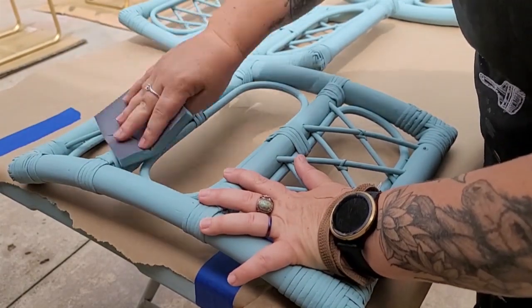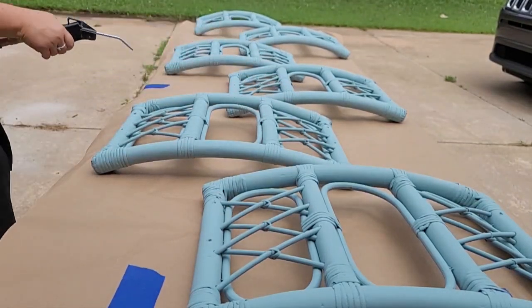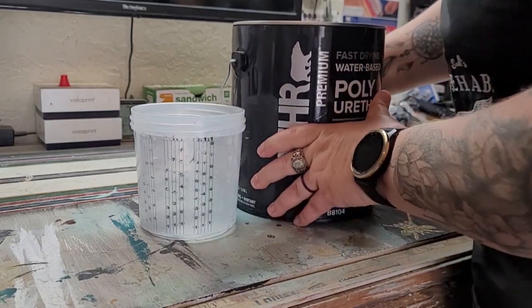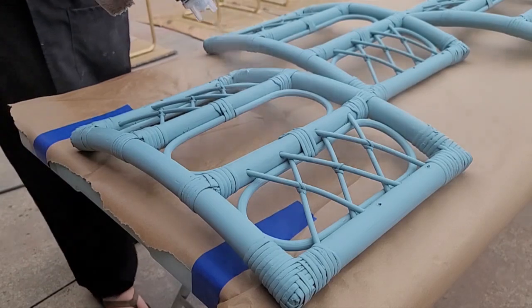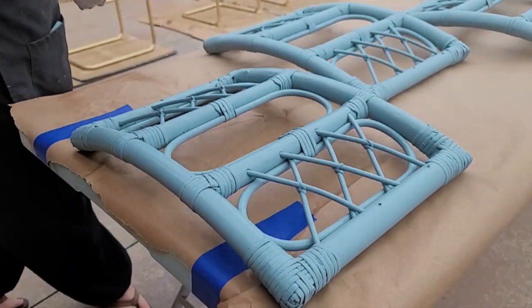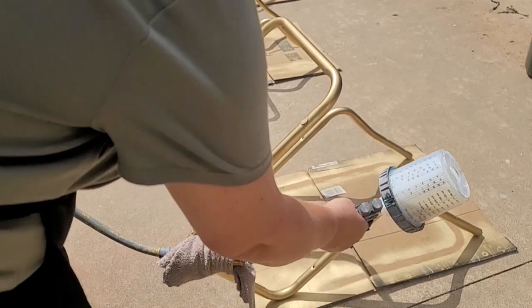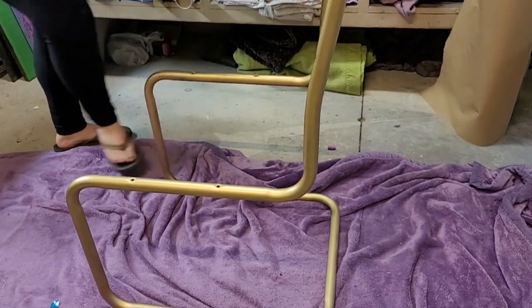The next day I use a super fine grit sanding sponge to lightly go over the surface, then blow the dust away with my air nozzle. For protection I'm using Behr water-based polyurethane in the gloss finish — it's my first time using it since I've been having trouble finding my usual top coat. I did three coats on the chair backs and bases, and it actually dried pretty fast. I'm pretty happy with this product.